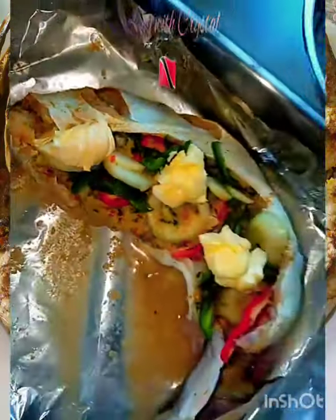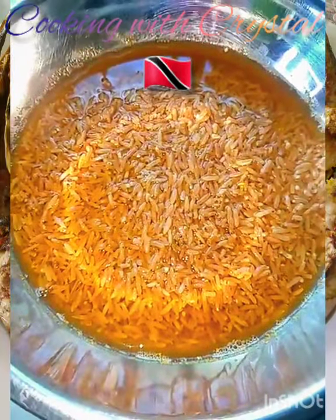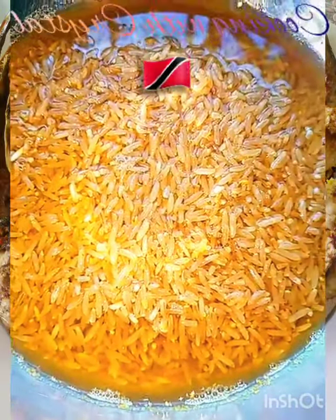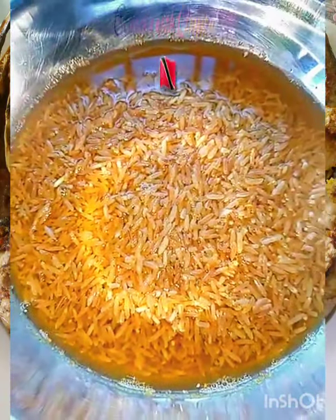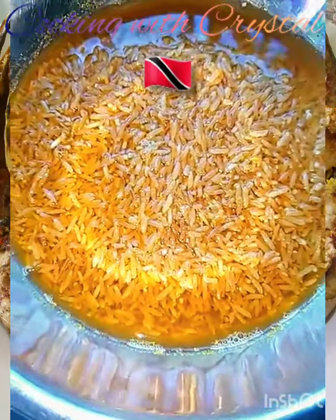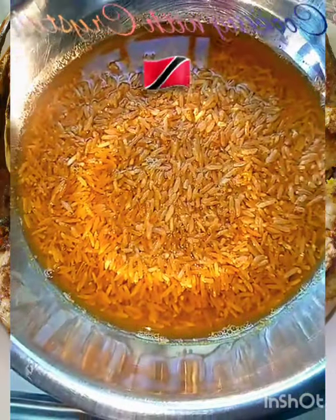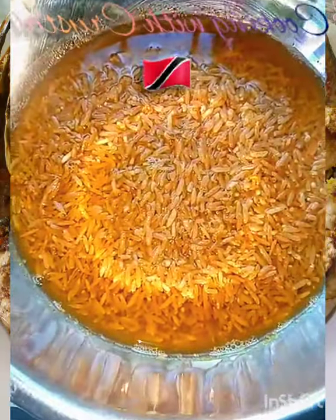For the bhaji rice I'm gonna use brown basmati rice. You can use regular rice, jasmine rice, or regular parboiled rice if you don't have basmati. I have a cup and a half of brown basmati rice here. Normally when you're cooking rice — when you're steaming it especially — you need twice the amount of water as rice. So far I have three cups of liquid: one is in here and two on standby.